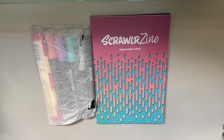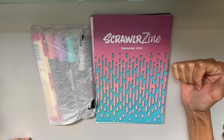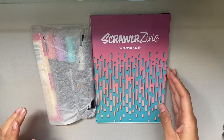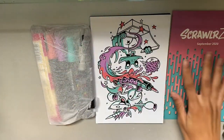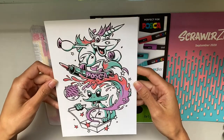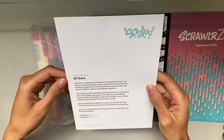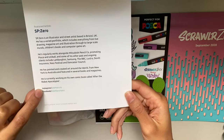Okay, here are the contents and it looks like this is from September, so I'm assuming the other one might be from August. These also come kind of late since they're coming from the UK. We have our little Scrawlr zine right here, our beautiful picture for the month of September, and it looks like we're gonna have Posca products.